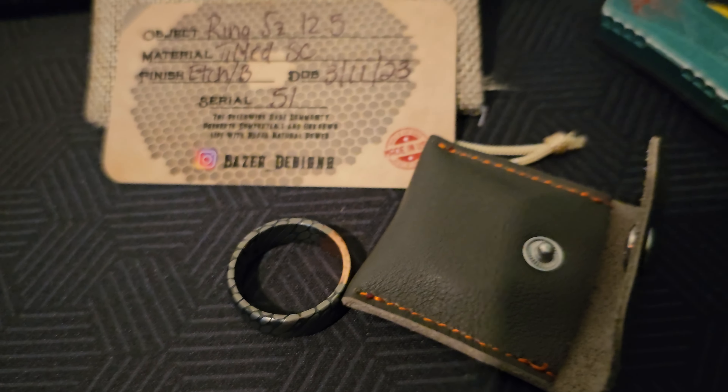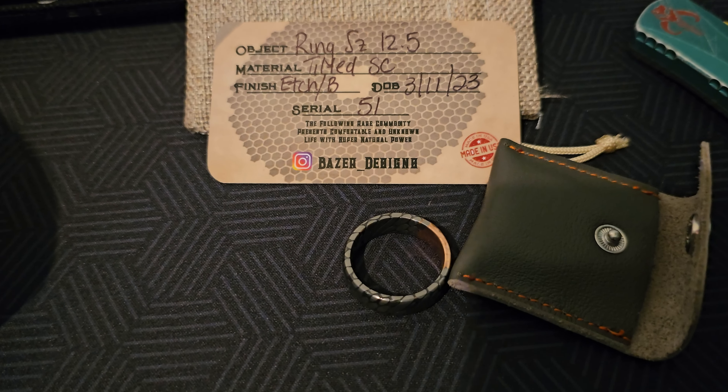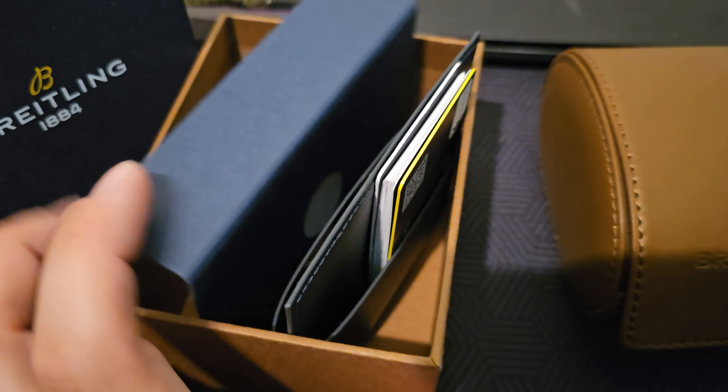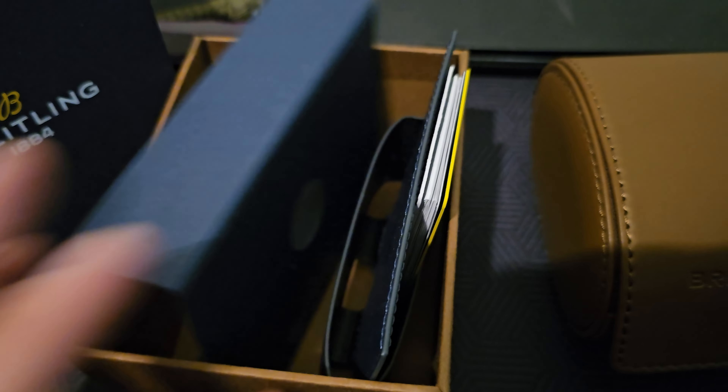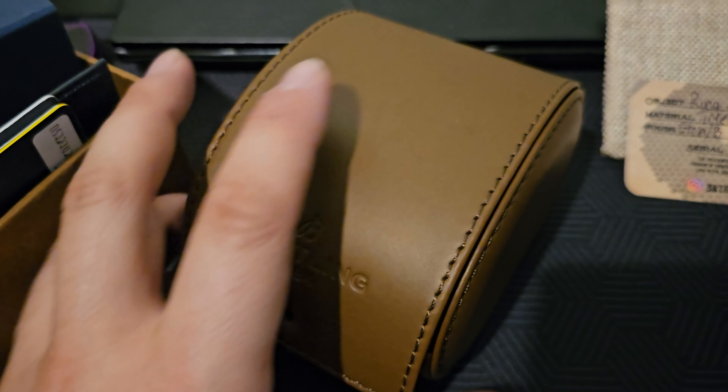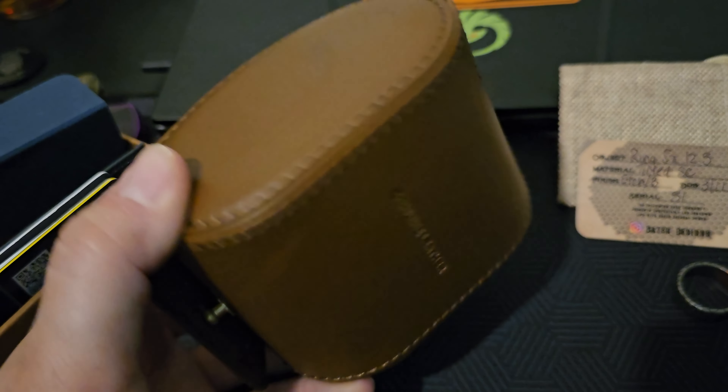Thanks again Dave, I appreciate it. We're going to move on to the Breitling now. Mine came in a blue box with a tan bottom. It actually had a warranty card and whatnot inside of it as well. It has this pretty cool little leather case.